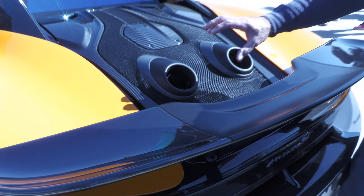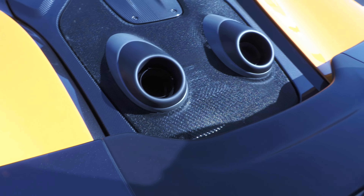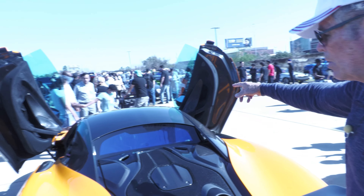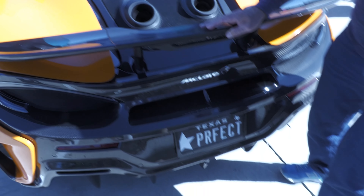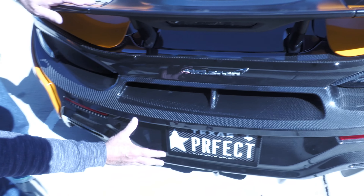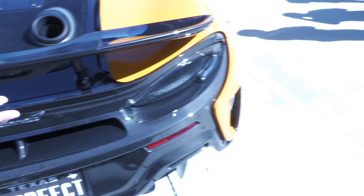Here's where the exhaust is right here, coming off the engine — neat. And these are what they call scissor doors right here, that's what these are. Of course carbon fiber down here, McLaren right here.